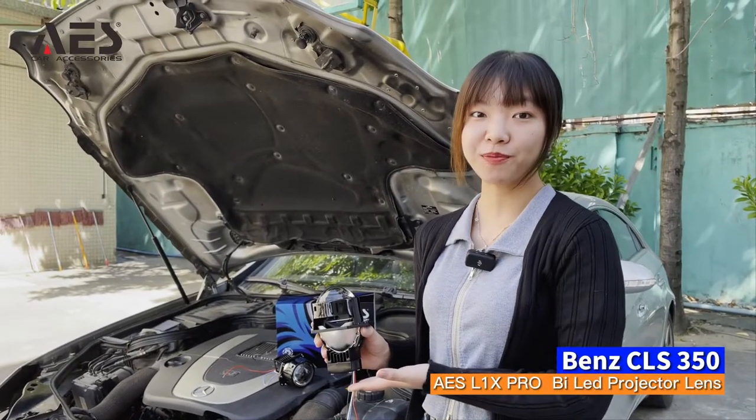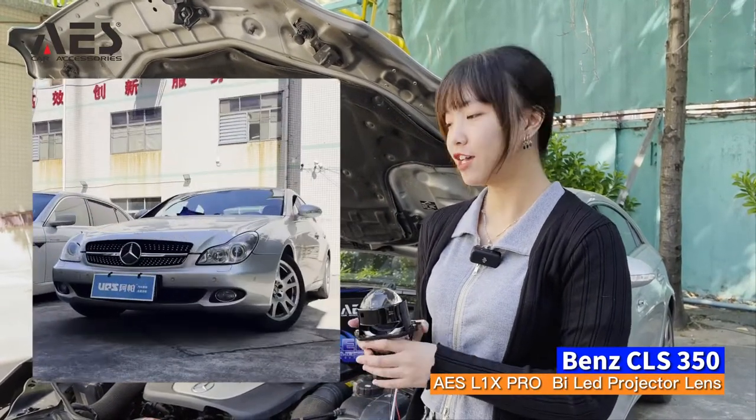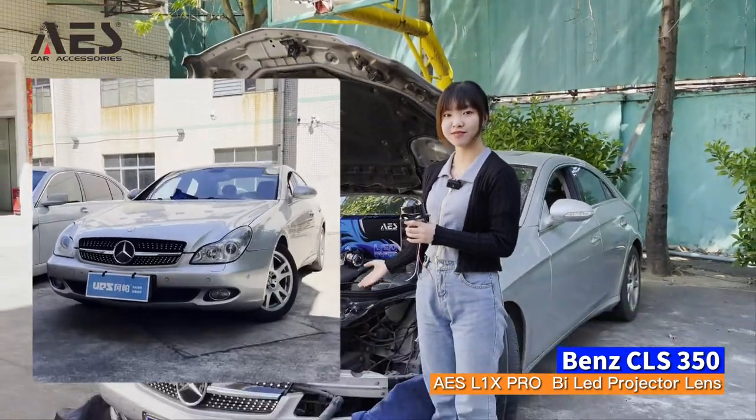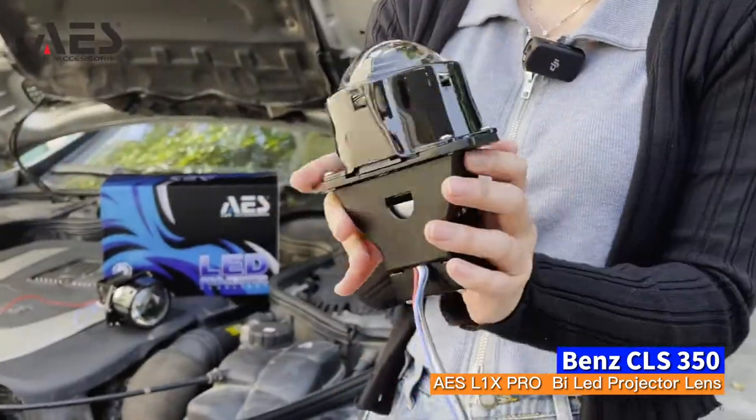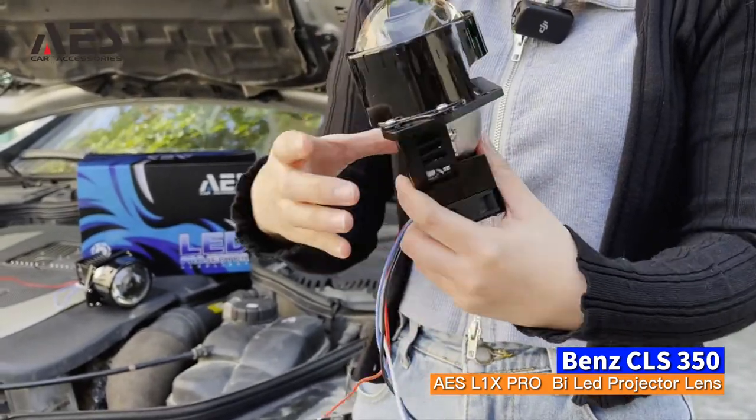Today we use our AES L1 Pro Bi-LED projector lens to modify a Benz LS. Let's see its details. The L1 Pro has a small size and sharp body for easy installation.